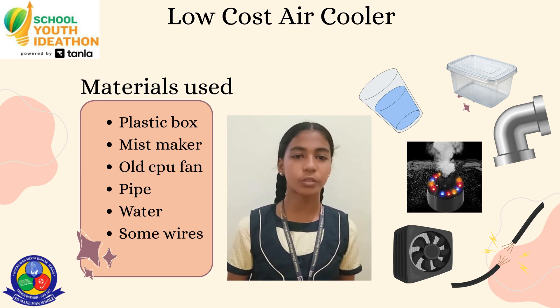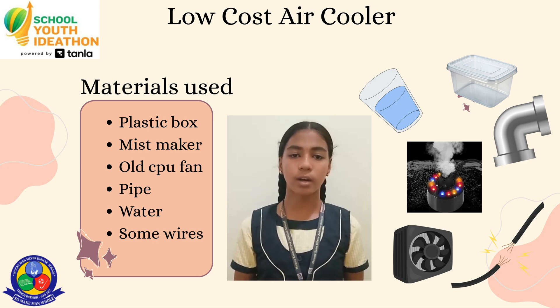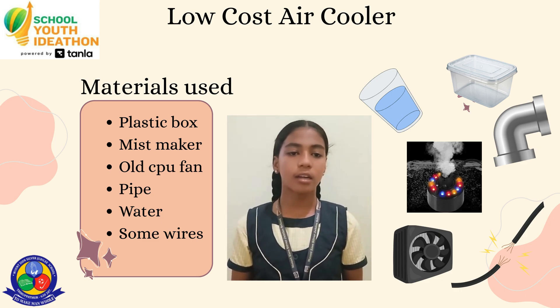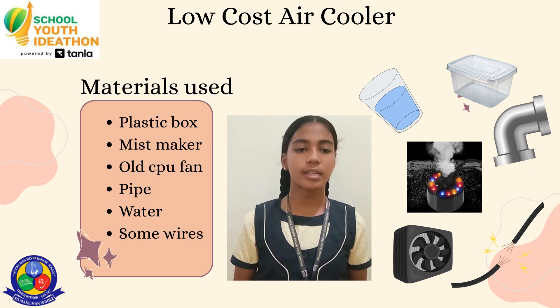The mist maker turns water into tiny droplets inside the box. When the fan is switched on, it flows cold air through the pipe, giving air like an air conditioner. It is low-cost and easy to make.